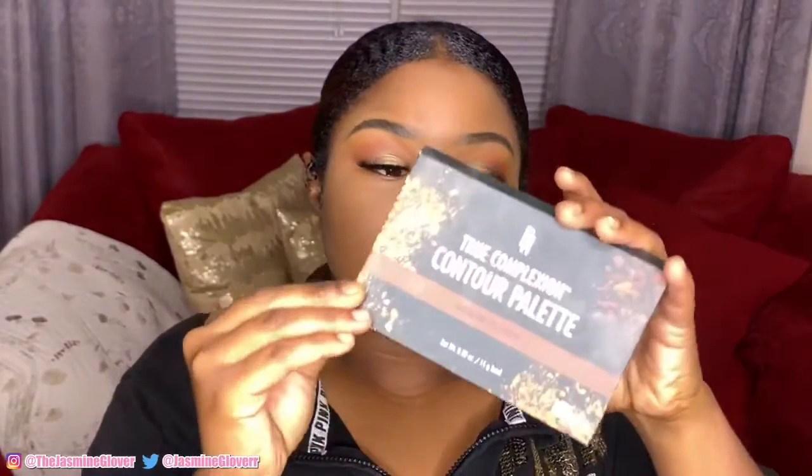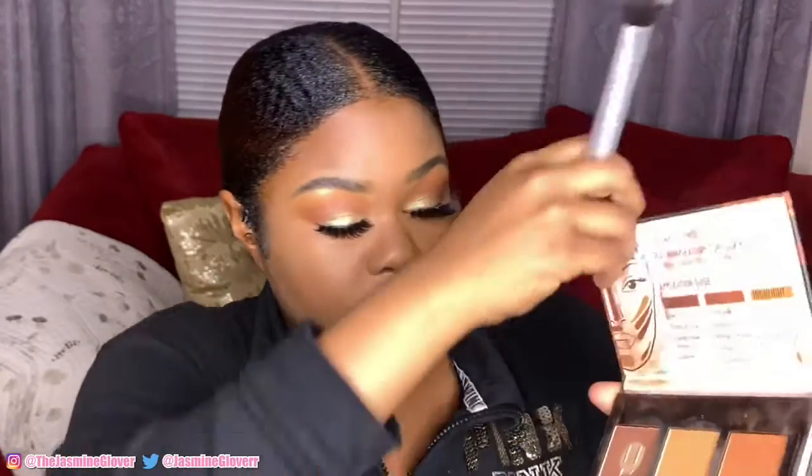So now we're gonna go into my favorite contour palette — this is the True Complexion Black Radiant one and I just love this. I'm gonna be mixing the sculpt and the contour shades, put the colors together, and wear it into the face.